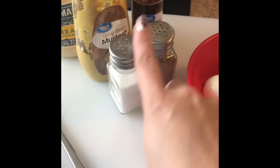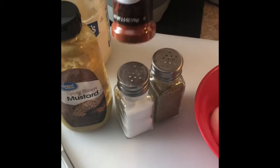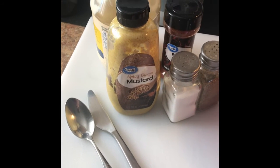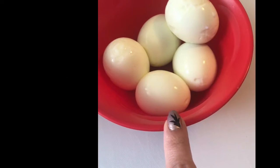For ingredients we're gonna need eggs — I boiled up five eggs — and then salt, pepper, some spicy brown mustard, paprika, and of course mayonnaise. Then a knife to cut up your eggs and a spoon to scoop out the mayonnaise and mix everything together.